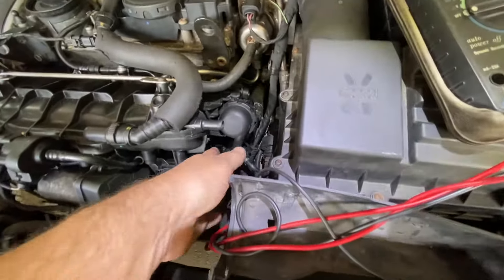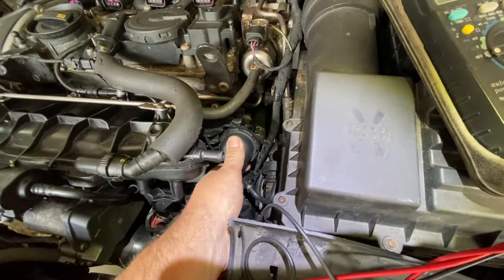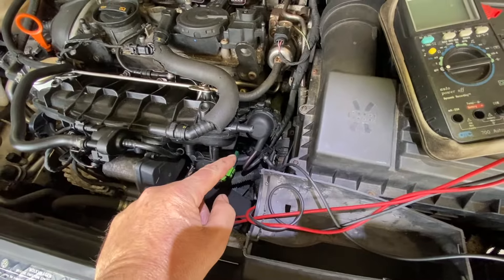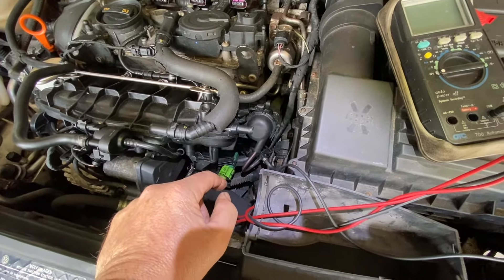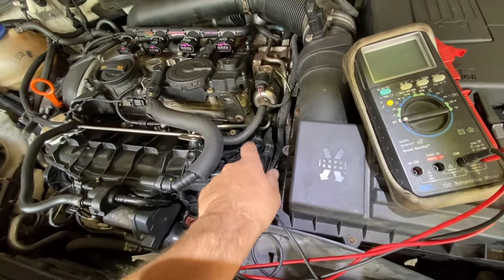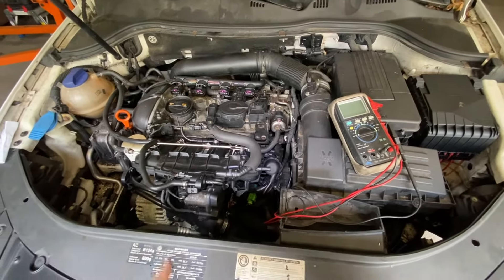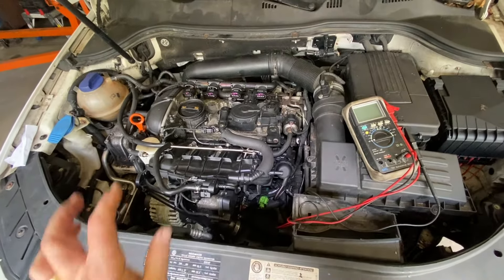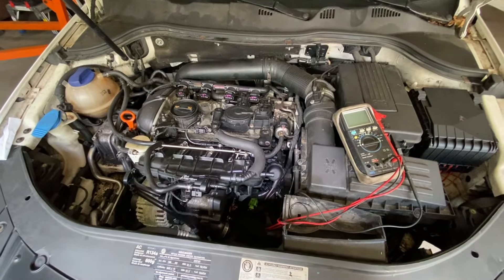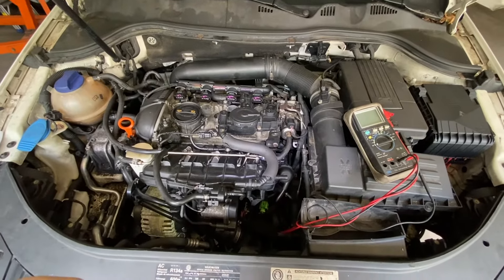There are a couple of other things, but anything that has to do with the manifold itself, you can't just buy a part — you have to buy the whole manifold. So as long as you've got vacuum there and the vacuum's okay, chances are that's your problem — it's going to be the plastic manifold itself. Motor Car Nut — please subscribe, hit the like button. Any questions pertaining to the video, leave them below and I'll get back to you as soon as I can. I appreciate all your views and comments, and I'll see you guys in the next video. Thank you.